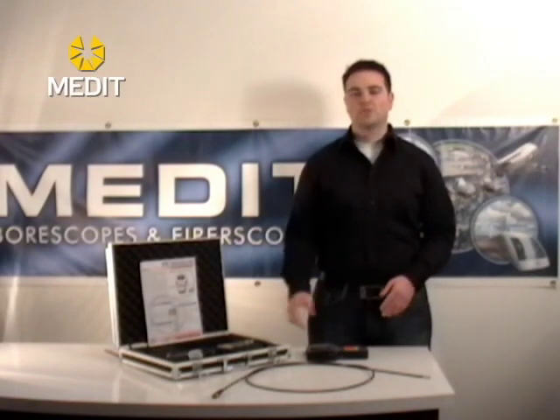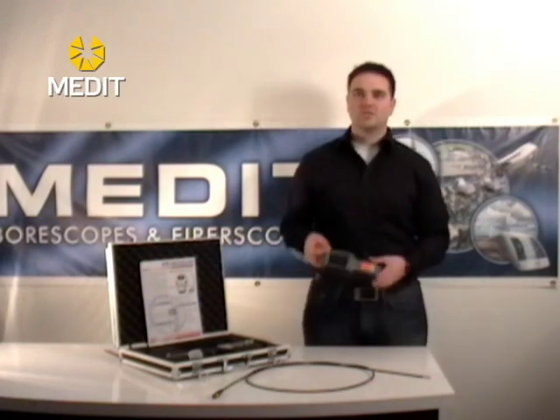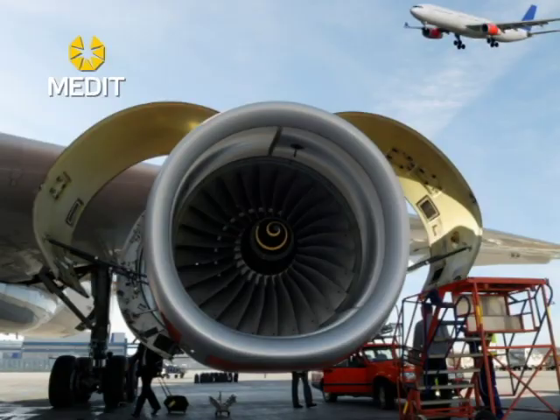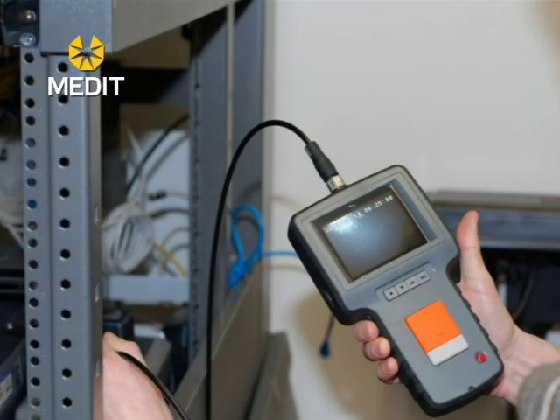The MVBS Video Scopes offer a complete standalone unit with a live video image projected on a 3.5 inch LCD monitor and the ability to easily capture images and video. Applications for these devices include automotive engines, turbines, building and construction sites, and also manufacturing and quality control.